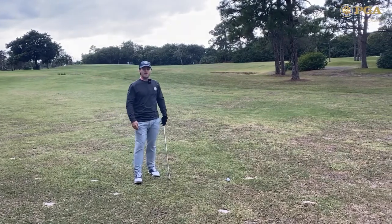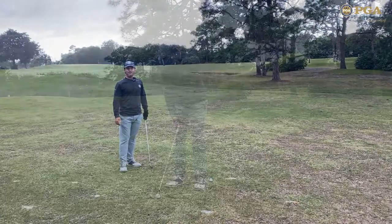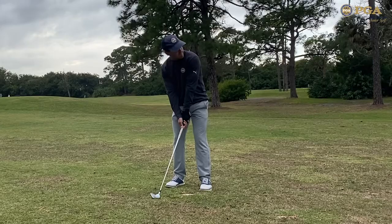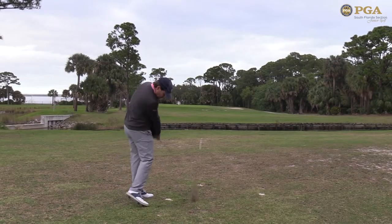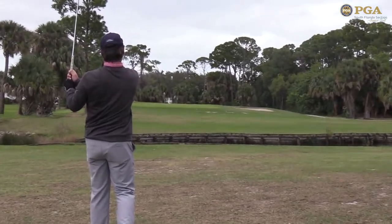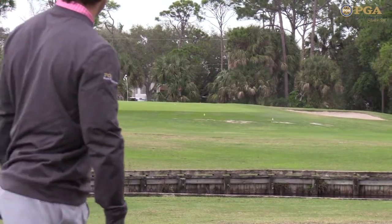I have about 120 yards away. Into the wind, I'm going to hit a nice little soft pitching wedge. Hit the shot well, just short of the flag to the front of the green. Gave myself an uphill putt.